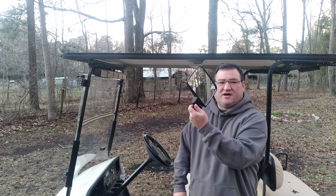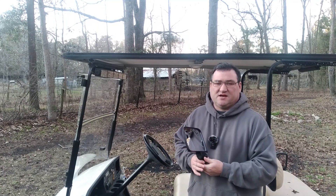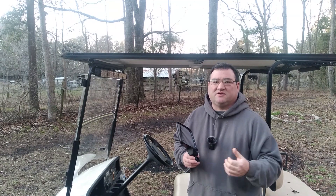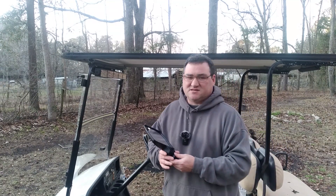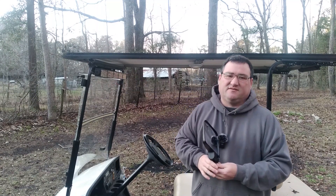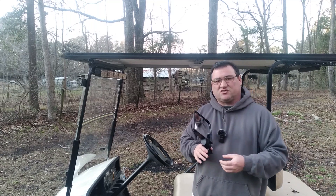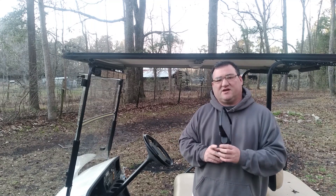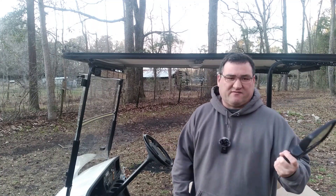I'm going to quickly install these little LOL mirrors. They're decent quality — 20 bucks on Amazon — and I'm pretty excited about getting them installed. The other day I had a pretty big pile of hay on the back of the golf cart and couldn't see when I was backing up. Also, we're going to a place for a golf cart trip and they require you to have side mirrors, so might as well install them. It's super simple and everything you need is in the package.